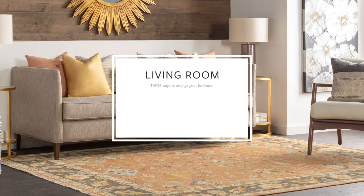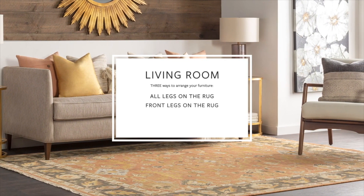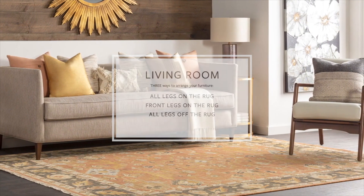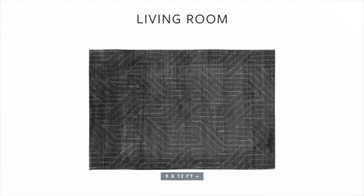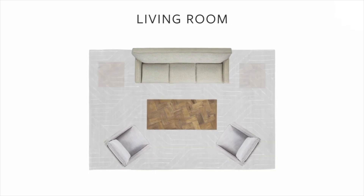When it comes to furniture arrangement, a lot is left up to personal preference. You can choose to place all furniture legs on the rug, just the front legs on the rug, or all legs off the rug. Whichever you choose, it is best to keep it consistent across all furniture in the seating area. Choose a 9x12 or larger rug if you want to fit all furniture legs on the rug. The rug should extend at least 6 inches past each piece of furniture. It's always better to go bigger than too small.